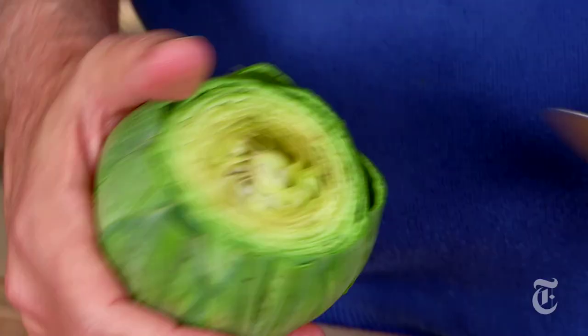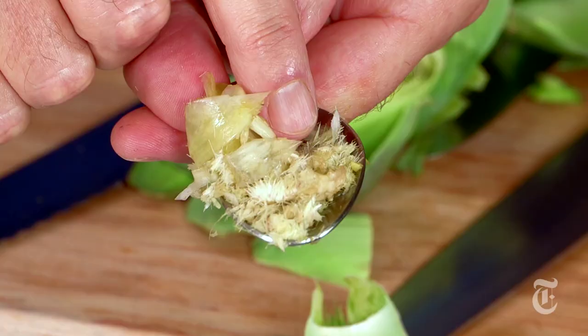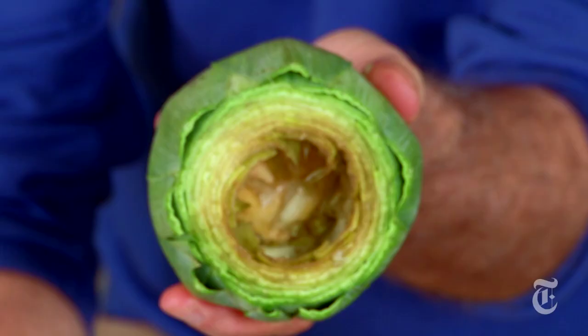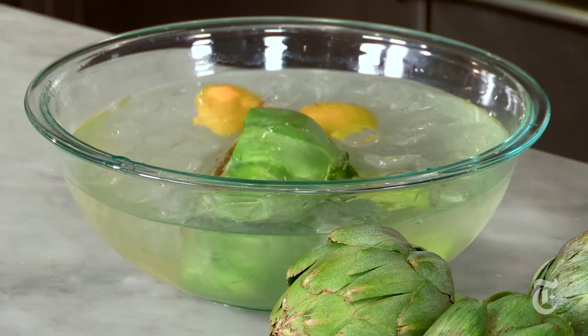If you want to stuff the artichoke, you have to get out the part in the middle called the choke. Start digging around in there until you get to the spiny stuff — you'll see kind of hairy, spiny material. You've got to get all of that out, and you can see when you're done because it's all nice and clean inside. Any time you clean an artichoke, dump it in water with a lemon or two squeezed in and some ice — that'll keep it nice and green.